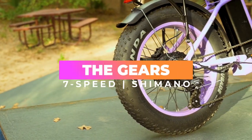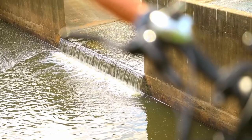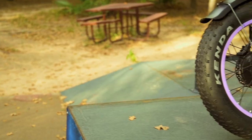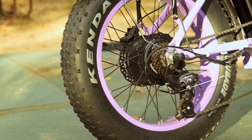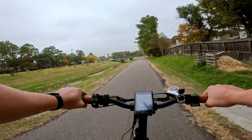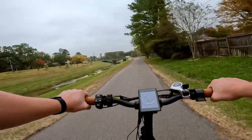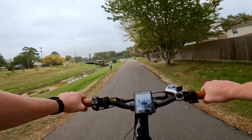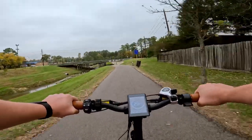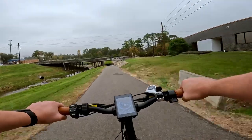Next, let's talk about the gears. Up front we've got the SIS Index Thumb Shifter, connected to a seven-speed Shimano rear derailleur. It's always great to see name-brand parts in the shifting department. We did see some ghost pedaling after 24 miles per hour, but the target rider for this bike usually won't be going those speeds, so it's not a big deal on this particular bike.